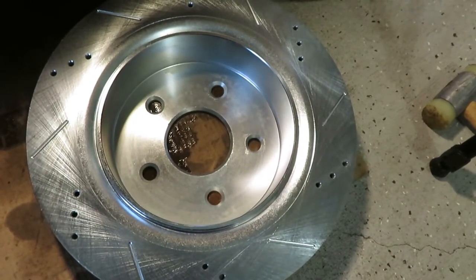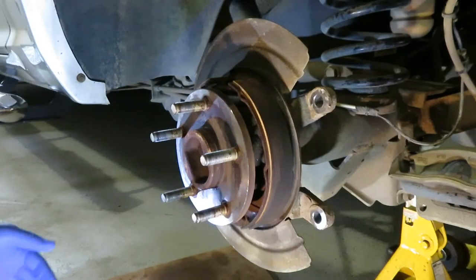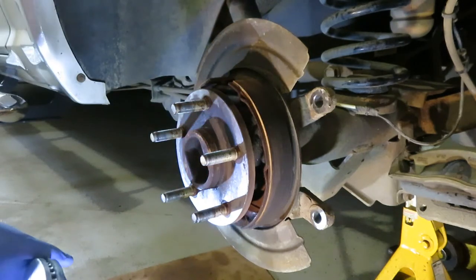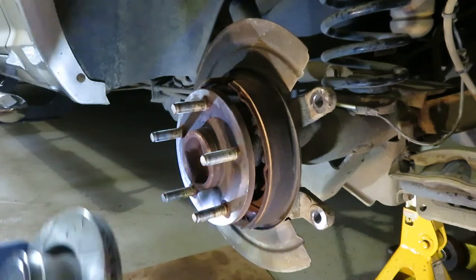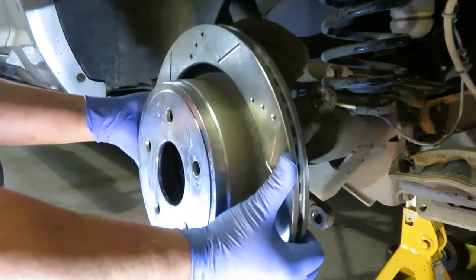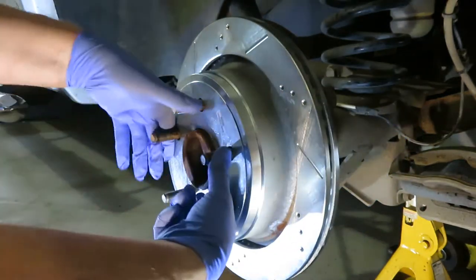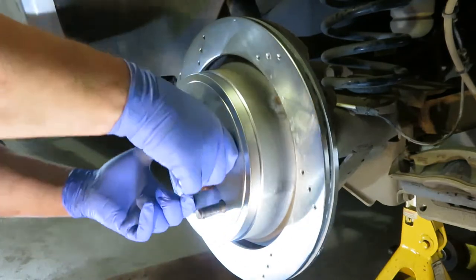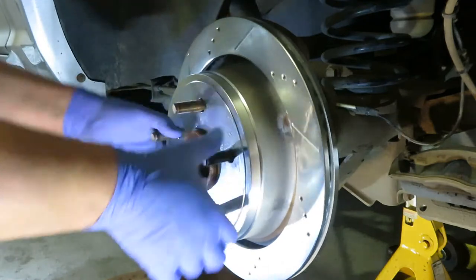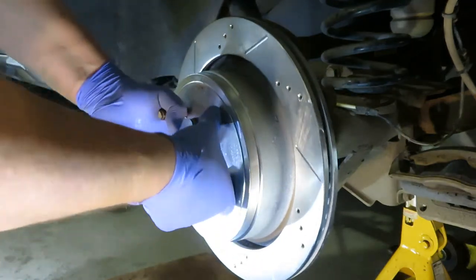I always like to keep brakes as grease-free as possible while I'm working on them, so I'm going to go put some gloves on while handling this rotor now that the backside is cleaned. Hopefully we don't have to back off the emergency brake to get this rotor to go on — but given the way the other one came off, we might. Nope, that went on nicely, and you can still hear there's a bit of drag on the inside of the drum part for the emergency brake.